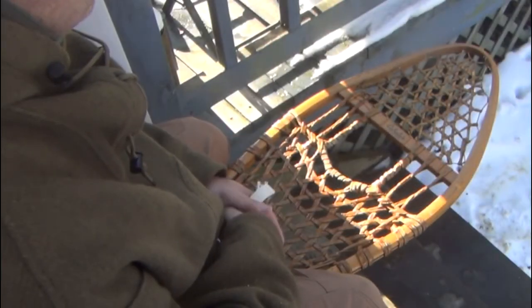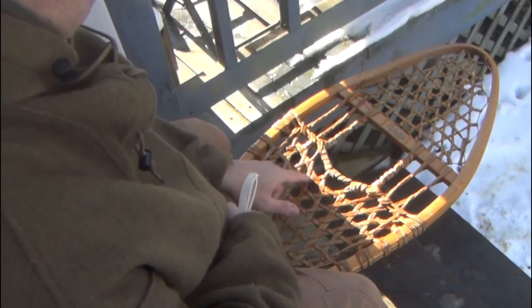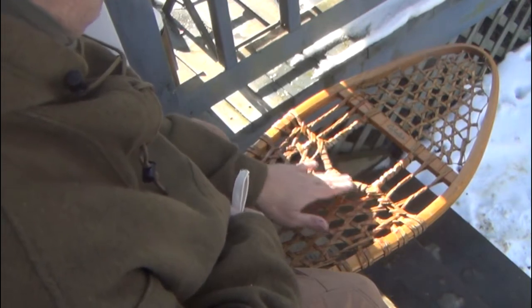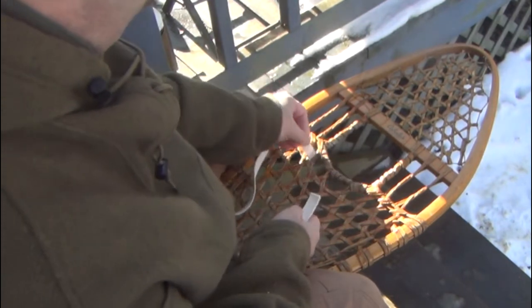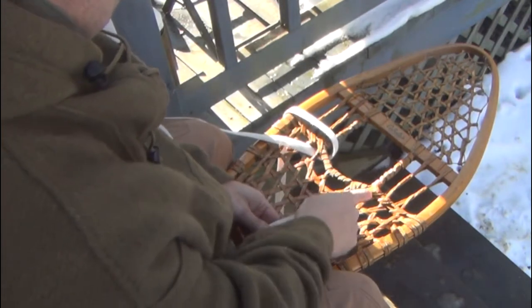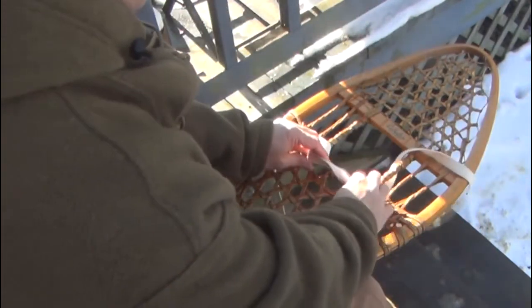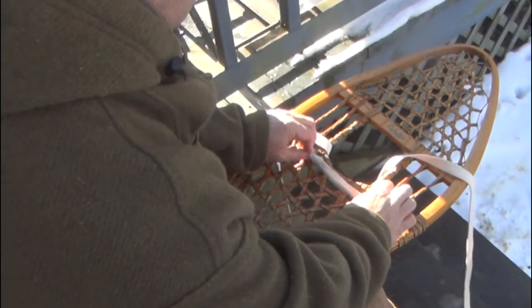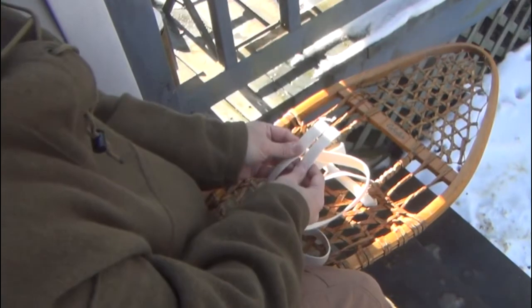The next hitch we're going to tie is a variation of the Indian hitch. Very simply, here is our main cord. We go to start with this hole here, feed our end through, and come up through the toe box. On the other side — the right side — we go down and come up. Once again, make sure that everything is even, make sure these two ends are even.